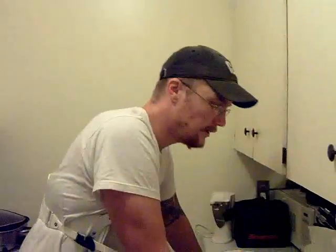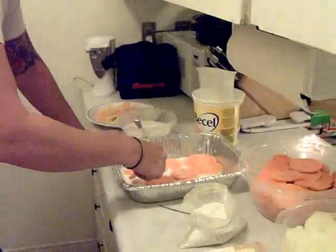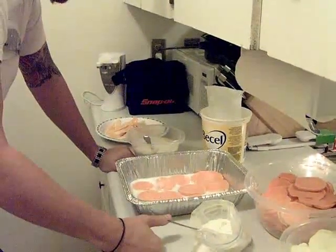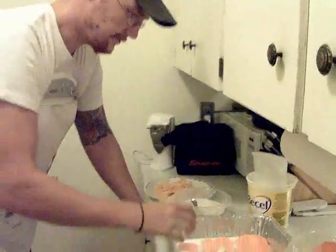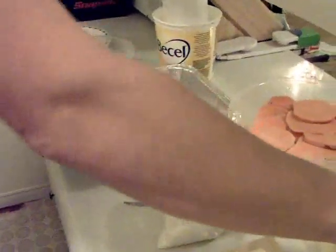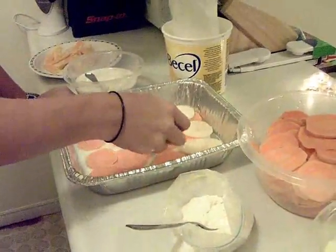None for dogs. Okay, so we're making this new redneck sort of scalloped potatoes. You just put a layer of each sort of potato down and stuff like that.